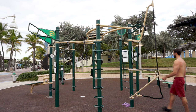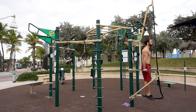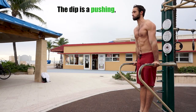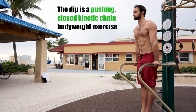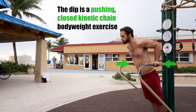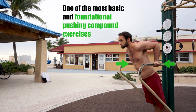Hey guys, welcome back. In this video for the how-to series, we will be going over the most requested and infamous bodyweight dip. I'll be covering the dip on both bars and gymnastic rings. The dip is a pushing closed kinetic chain bodyweight exercise, meaning more than one joint and muscles are involved during the dip, while our hands are maintained in a fixed position throughout each rep.